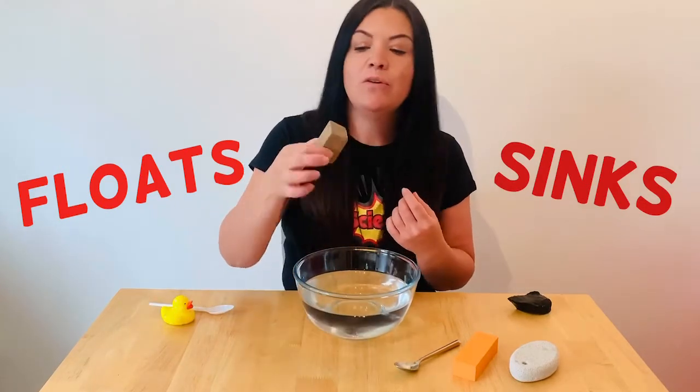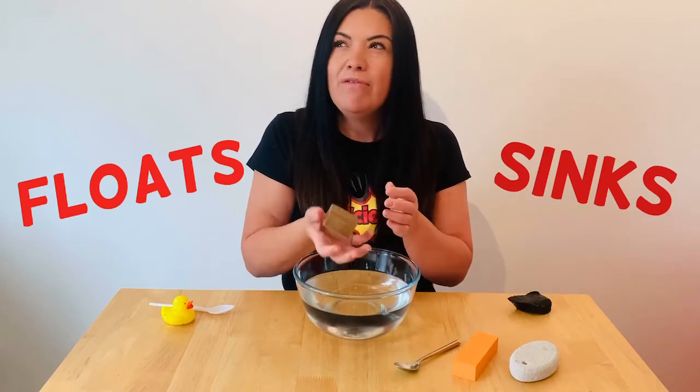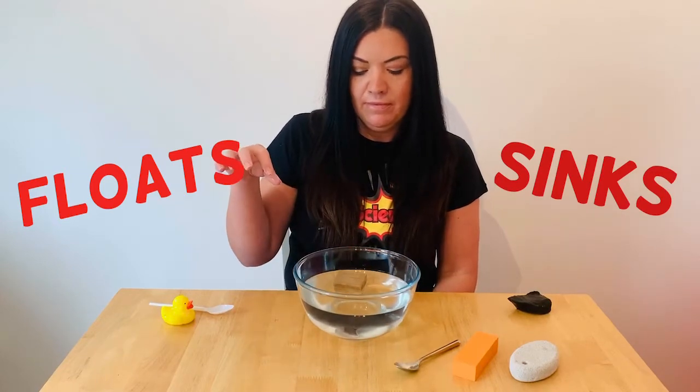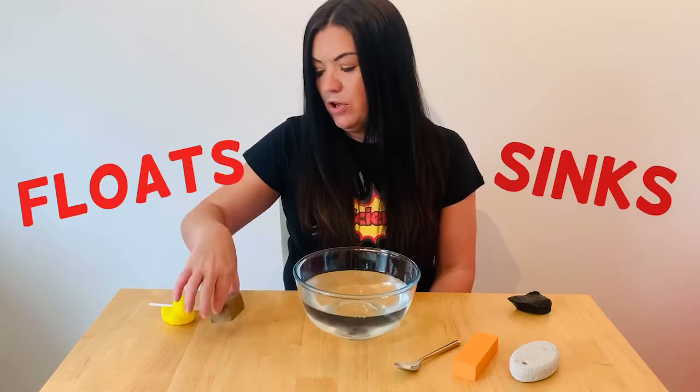Next we've got a little piece of wood. It's quite heavy but I'm not too sure. Let's see. It floats! We'll put it over here.